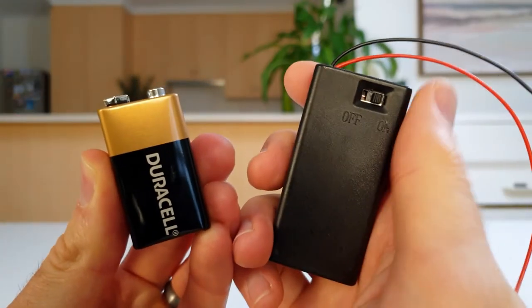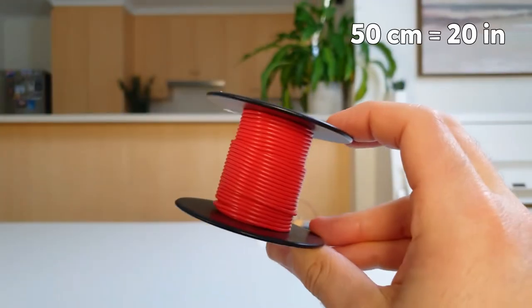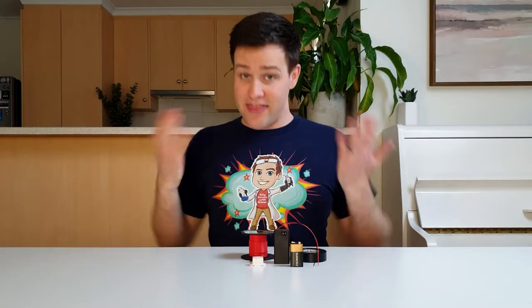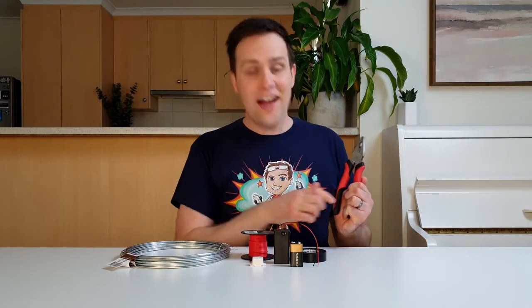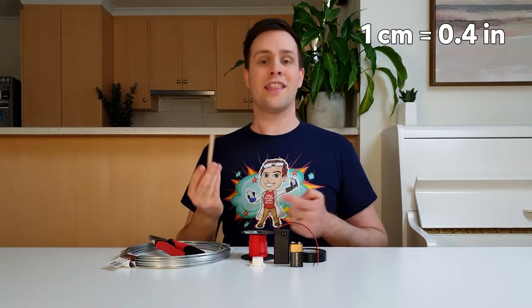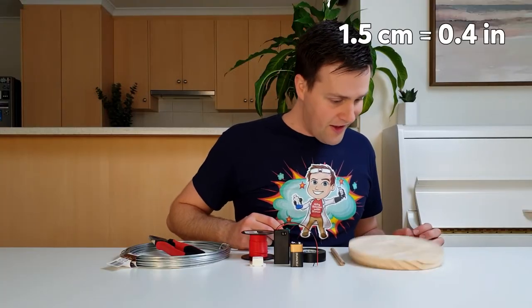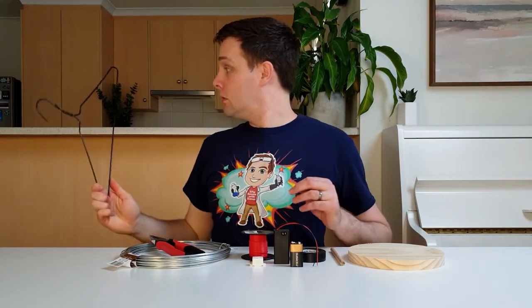To make this at home, you'll need the following items from an electronics store: a nine volt battery and holder with an on and off switch, a buzzer, electrical tape, and 50 centimeters of insulated wire. You'll also need to buy these items from a hardware store: two and a half millimeter thick wire, pliers that can cut wire, one centimeter thick dowel, and a round piece of wood that's about one and a half centimeters thick and 20 centimeters in diameter. If you want to save a bit of money, you can use a metal coat hanger instead of buying the wire.